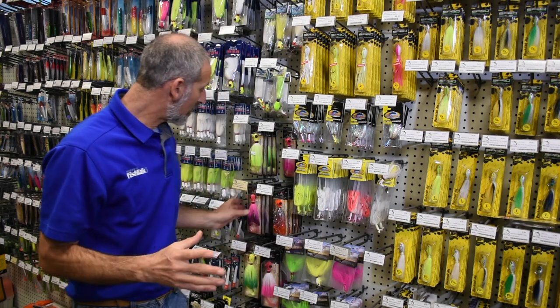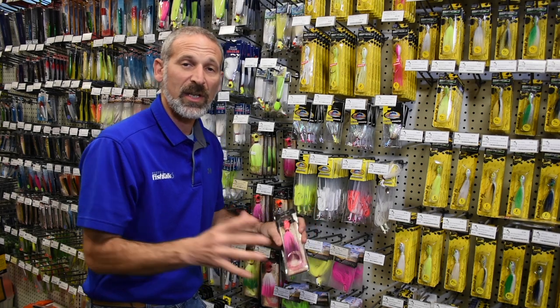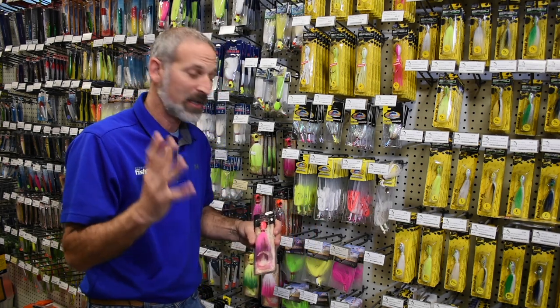In some cases, you may see bucktails like this one that come pre-rigged with that twister tail. In others, you might want to add one to give a little bit of extra action to that bucktail.